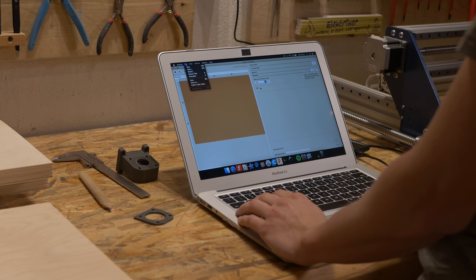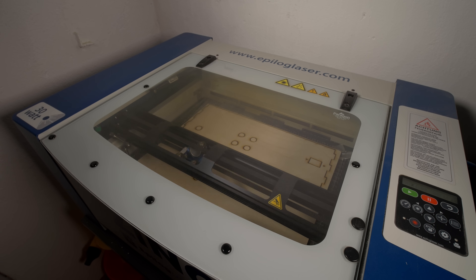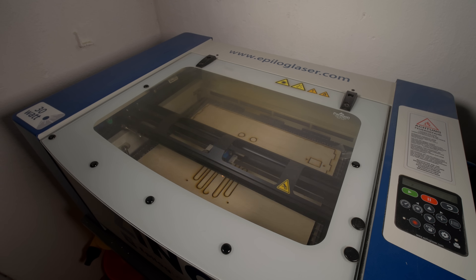When it comes to the electronics box, firstly I wanted to buy something online — just a plastic box made especially for storing electronic components like fuses and other stuff. But then I thought I can easily design something like this and cut it on my laser cutter out of 5mm plywood. And that's exactly what I did.